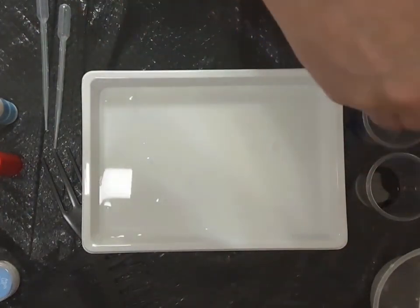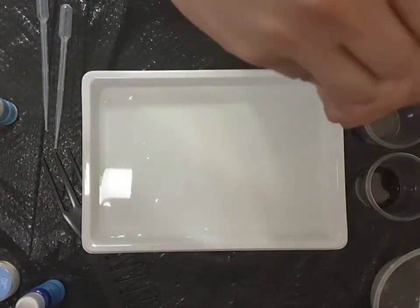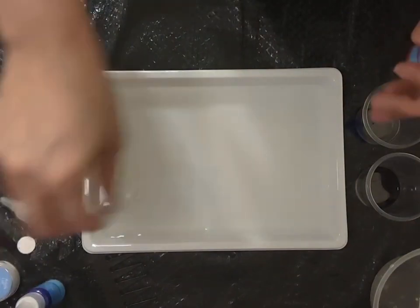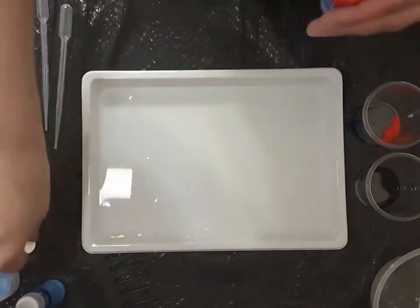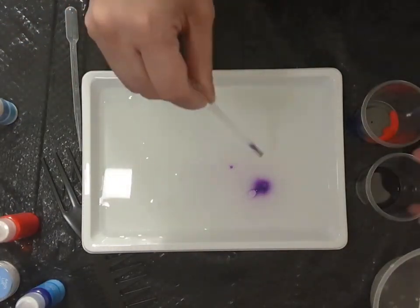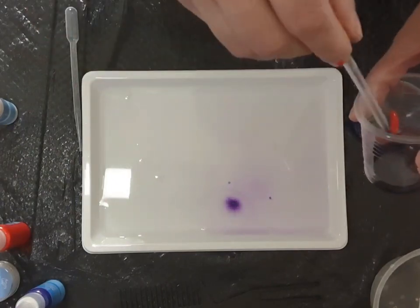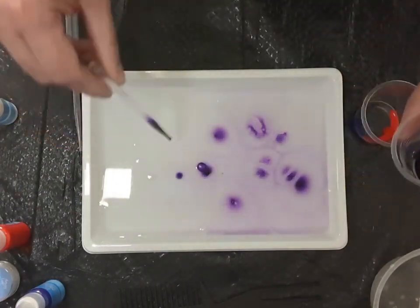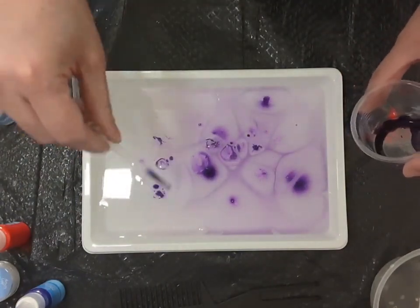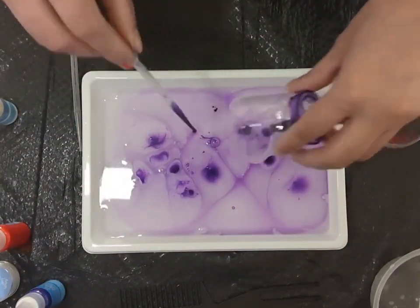If we want, we can use the pipettes. Now we will drop the paints into the liquid. We will mix colors in separate containers if we want to create custom shades. Now we will start adding drops of different colors to the water mixture.